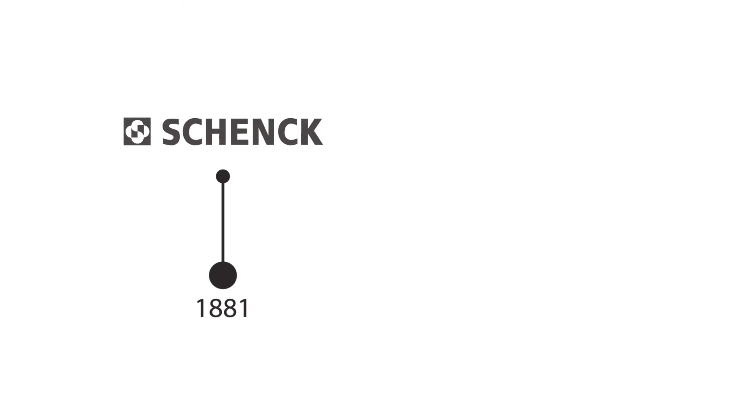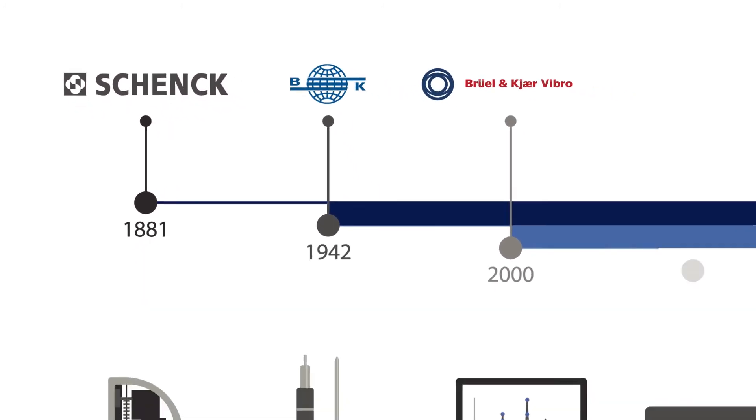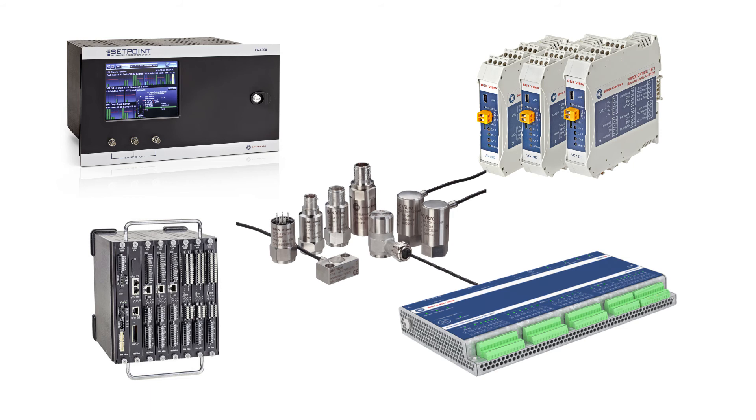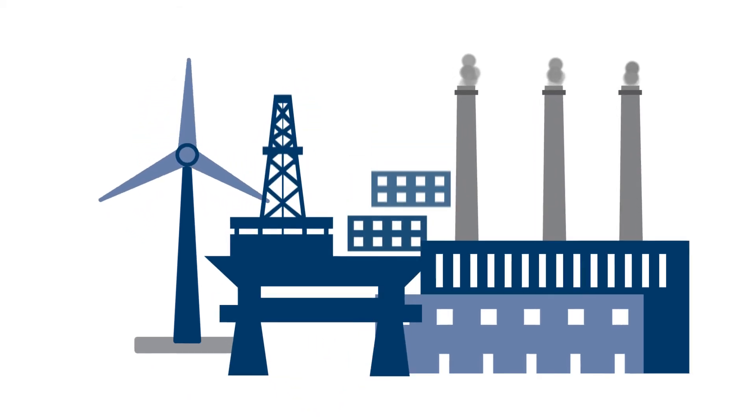Our founders started to develop vibration monitoring products in the late 19th century — a truly long-standing experience in monitoring vibration on rotating and oscillating machinery. Our online and portable offline vibration monitoring systems and solutions are in use with thousands of customers worldwide, and in industries like power generation, petrochemical, or hydrocarbon processing.